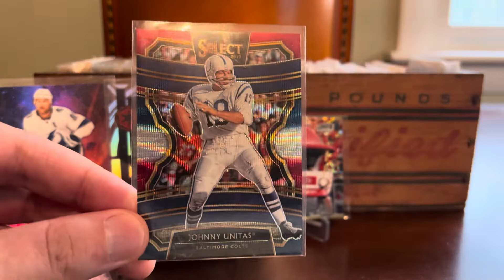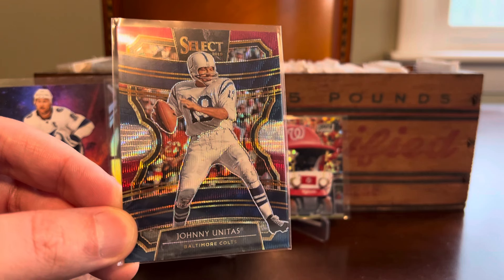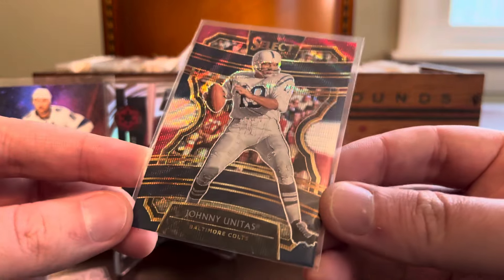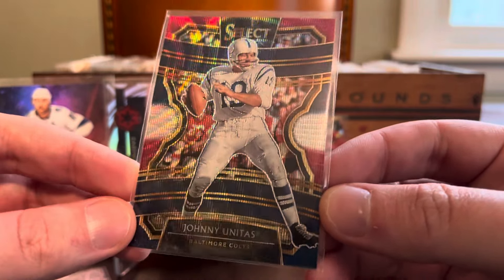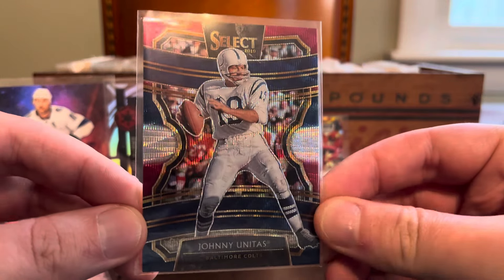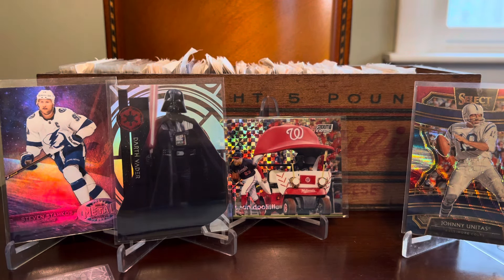How about football? We are moving all over the map today — this is really showing the randomness of my purchases on COMC. This Johnny Unitas is from 2019 Panini Select, and it is the tri-color prism, red, white, and blue. Shout out — I have a couple of buddies who are Colts fans: Andy over at Dee's Collection and Jason at Contrarian Cards. They may find this one cool. I just love Johnny Unitas — one of the all-time greats. This was like a dollar or less, and it's going to go into my football card Z-Folio where I'm housing my very small and kind of sad football card collection.